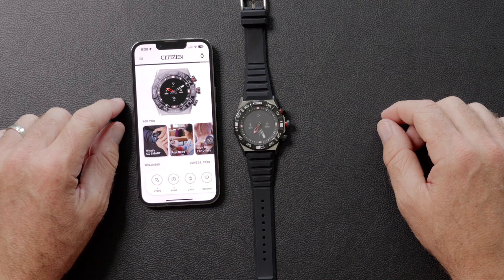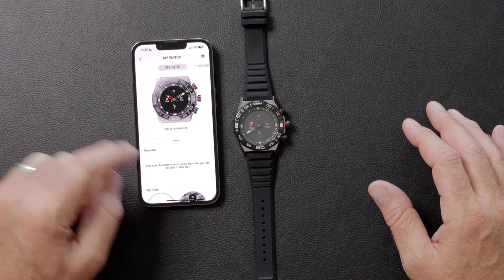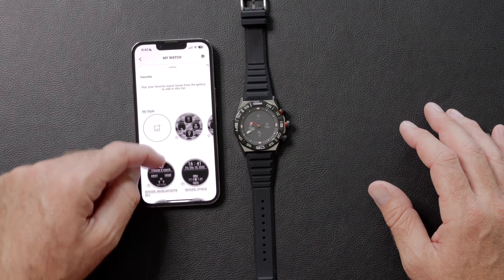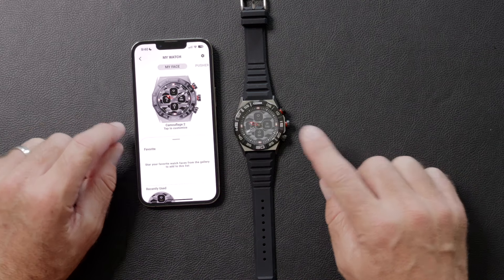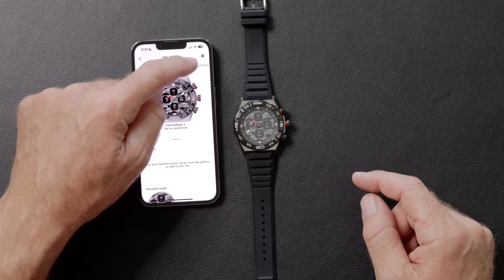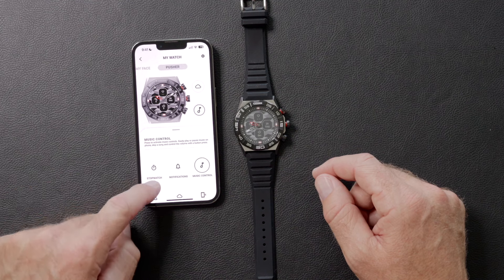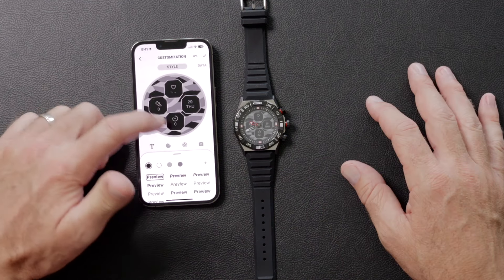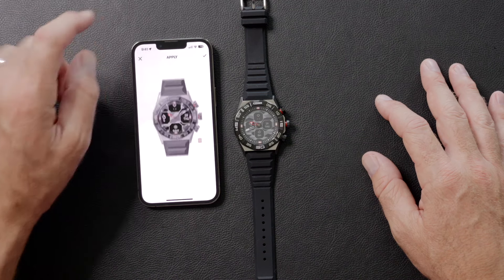Now it's time to customize the watch. Open the Citizen Connected app and make sure the watch is paired with the phone. Then tap the picture of the watch on your phone and slide from the bottom up to reveal the different dial options. Select the one you want — you have a new dial, it's like having a whole new watch. From the same screen, you can customize what the pushers do. Select the feature you want to correspond to each pusher, and when you're happy, push the left arrow to save. You can also adjust what data displays on the watch face: steps, heart rate, weather, calories, and more. Push the check mark to save the changes.